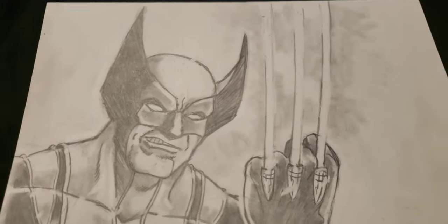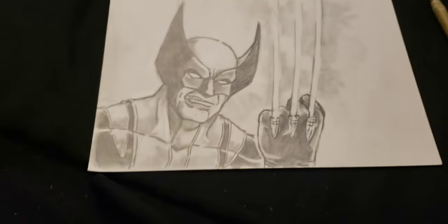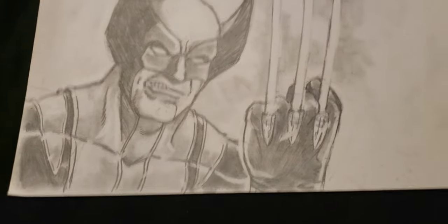If I can get this pen to work — let's see if I can get this pen to work on here and put some highlights in.